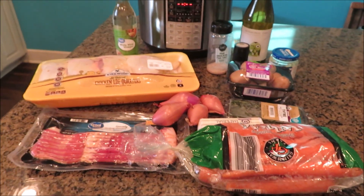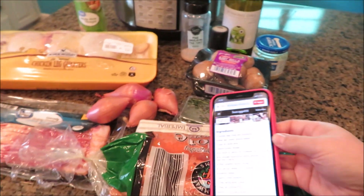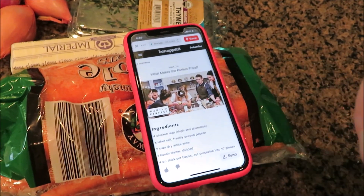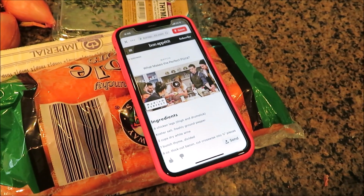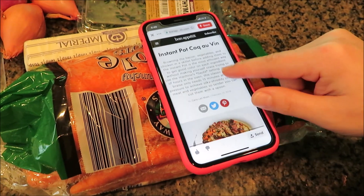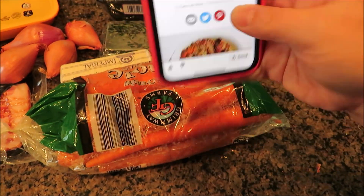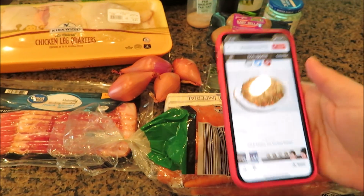I'm going to share a new recipe I have not tried, but I watched a video so I should be able to do this. If you like cooking videos, Bon Appétit has a YouTube channel — it's one of my favorites. They do so many different types of videos and they're so much fun. I just watched a video and she did an Instant Pot version of Coq au Vin, which I think is one of Julia Child's recipes. I kind of got clickbaited because I thought you could do it all in the Instant Pot.